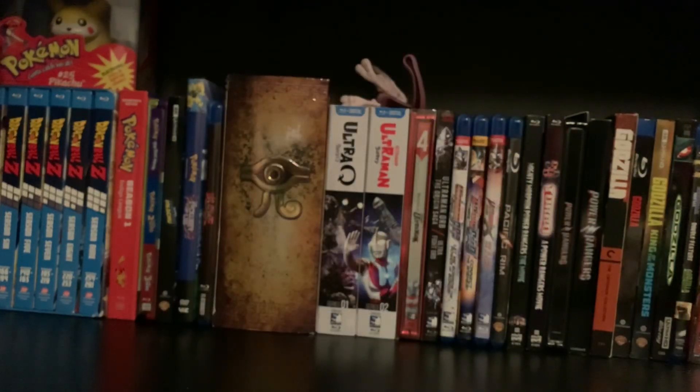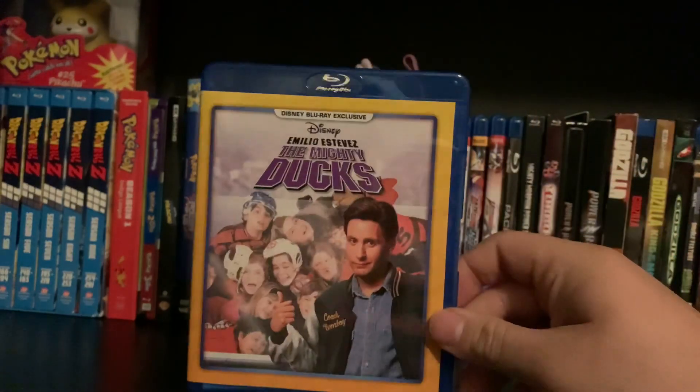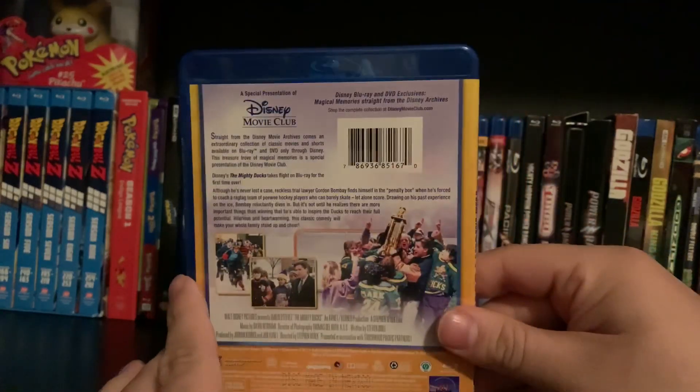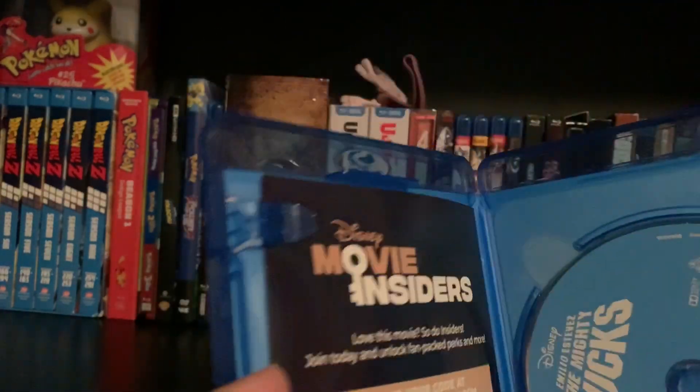So we'll go ahead and take it out of the plastic, of course. And yeah, here it is out of the plastic so you guys get a better look at it, and open it up.